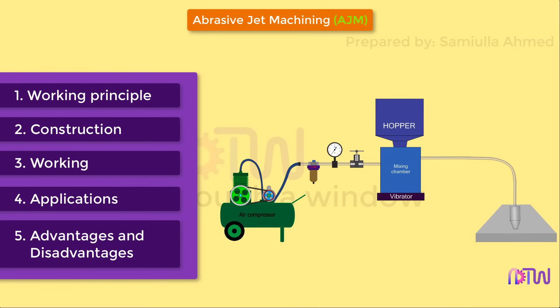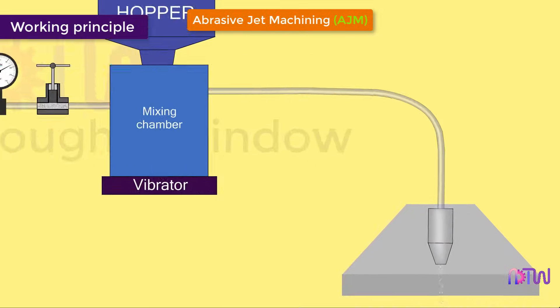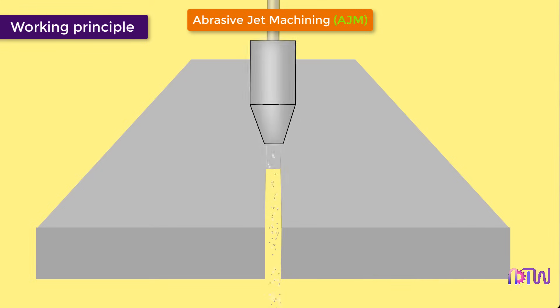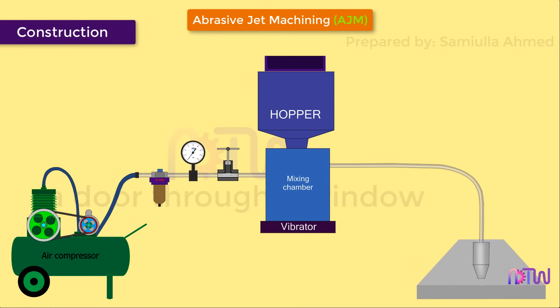Working principle: The fundamental principle of abrasive jet machining involves the use of a high-speed stream of abrasive particles carried by a high-pressure gas or air on the workpiece surface through a nozzle. The metal is removed due to erosion caused by the abrasive particles impacting the work surface at high speed.